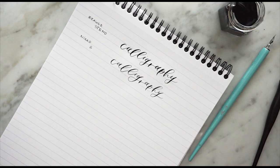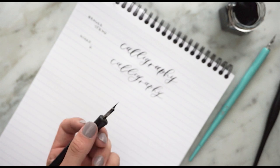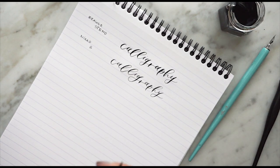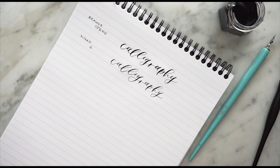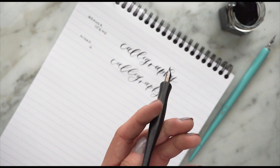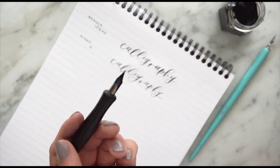Then we're going to use one that is extremely flexible, which is the Hunt 101. A lot of people in my beginner classes don't like it because when you're going up it's a little scratchy and has a little tendency to pick. This used to be one of my favorite nibs before I started using the Brows. It's a good beginner nib, especially for someone who doesn't have a heavy hand — you can get really good contrast out of it. I'll show you that.